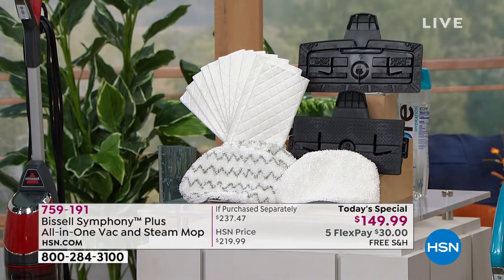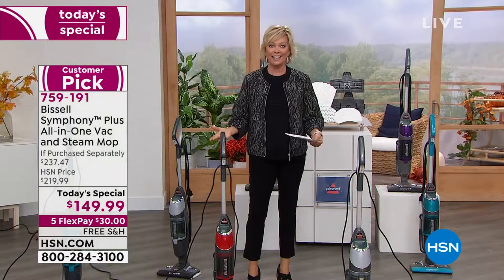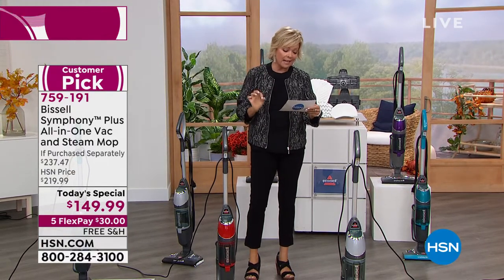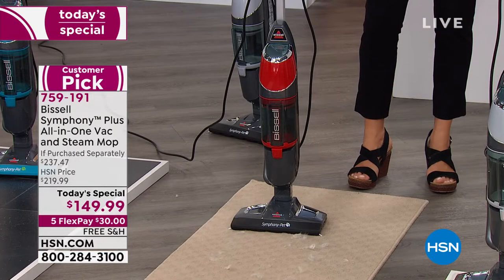Here's one from Ohio: 'I absolutely love this Bissell product. It works perfectly. Vacuum and steam mop at the same time.' Isn't that brilliant? Here's another from Florida: 'I have looked at this product for months and thanks to HSN I finally decided to take advantage of an unbelievable deal.' Well, there's no better deal than what we're doing right here and right now.